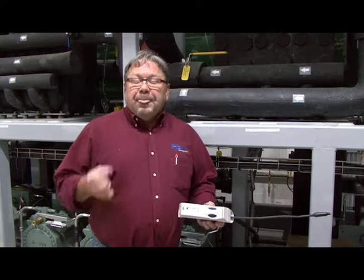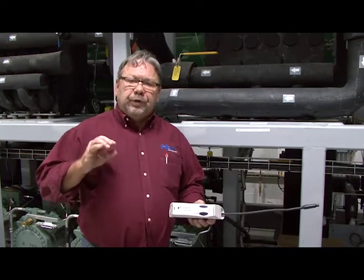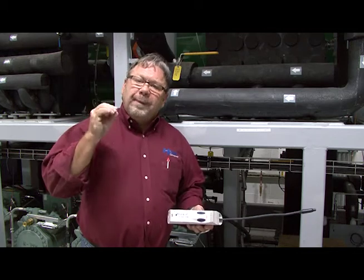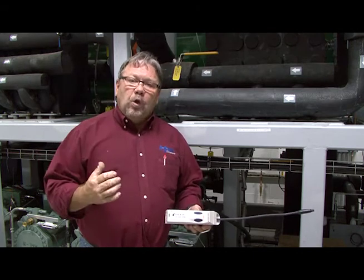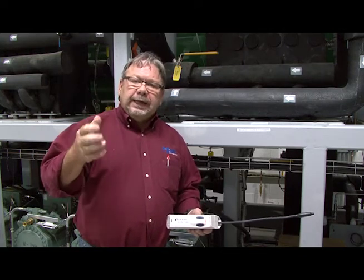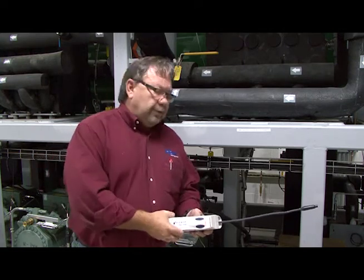I'm going to use this very similar to the way I would an HFC leak detector. The key difference is I want to make sure I move very slowly — these molecules are small and hard to pick up.